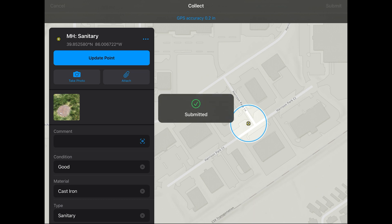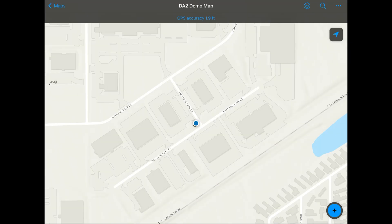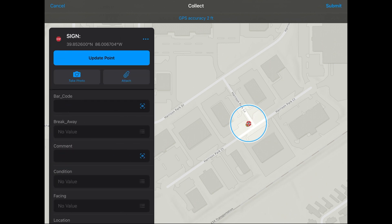So now we're going to move on and collect another point. Now we're at the stop sign, and like I did previously, I'm going to hit the plus in the lower right hand corner, and I'm going to scroll down to my sign. Then I fill out my attribute information, make sure my GNSS correction is done, and then I'm going to hit submit and move on to my next position.